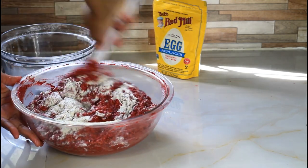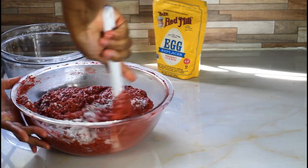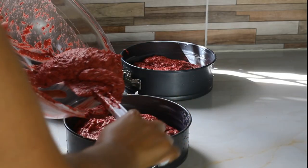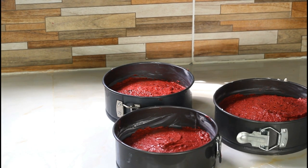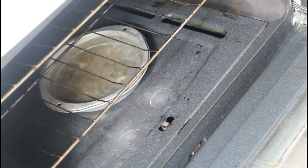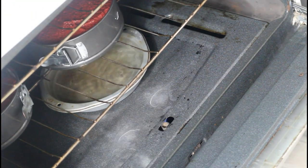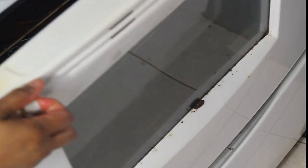I guarantee this cake is going to turn out good — I've tried it, it tastes good, the texture is good. Remember, your fruit cake can always become a wedding cake. Grease three baking tins. We're going to bake at 350 degrees for around one hour for the 8-inch, and 30 minutes for the 5-inch. Before baking, make sure you have a pan at the bottom of your oven to steam the cake, and give your cakes room so air can circulate evenly.